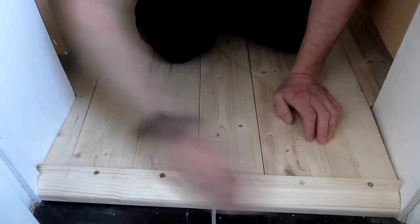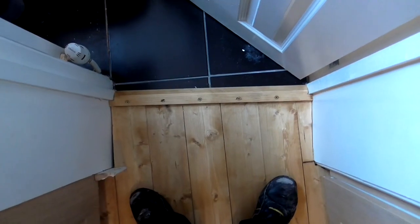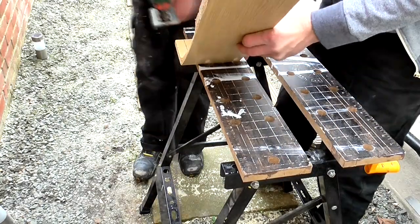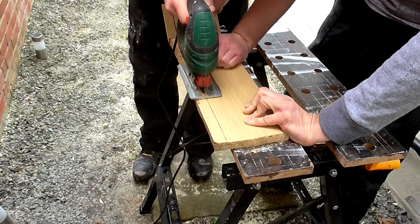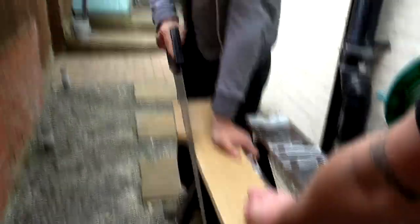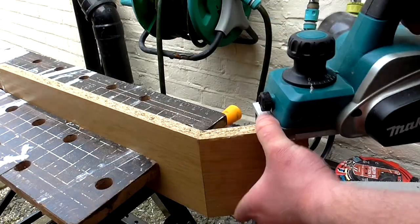After a bit of hand sanding the boards were stained with an oak tinted polyurethane varnish. The final job was to rip down the kitchen kickboards to account for the new difference in height — some of these boards were in pretty bad shape. We also used the hand plane to make gradual adjustments and get a nice snug fit for each piece.